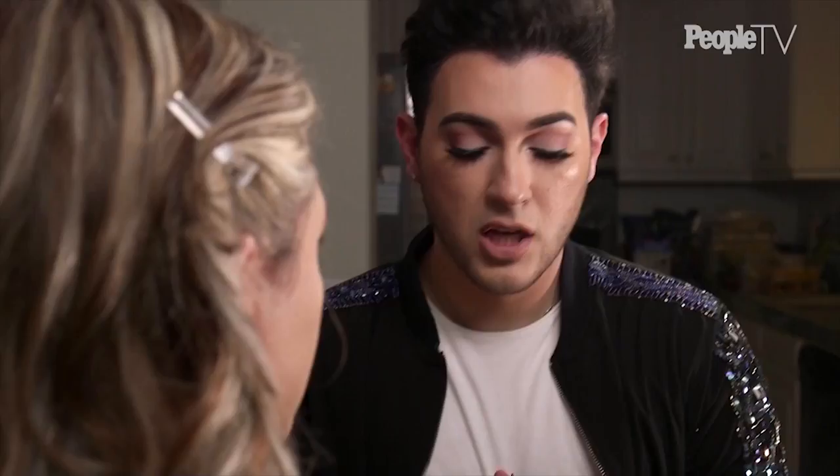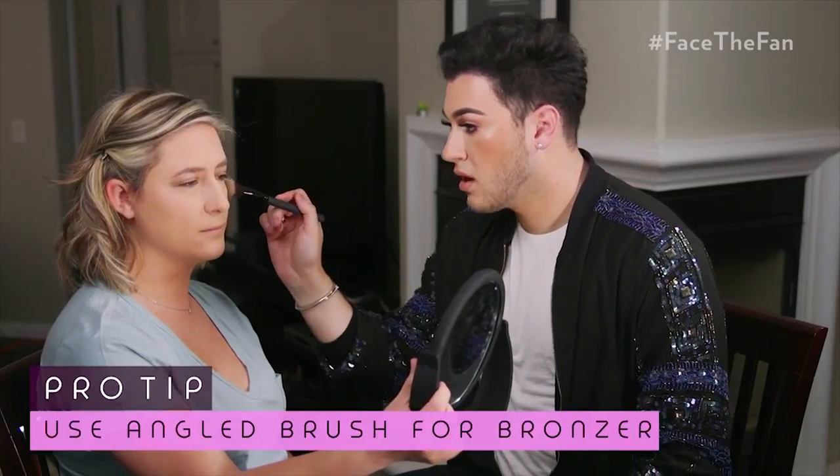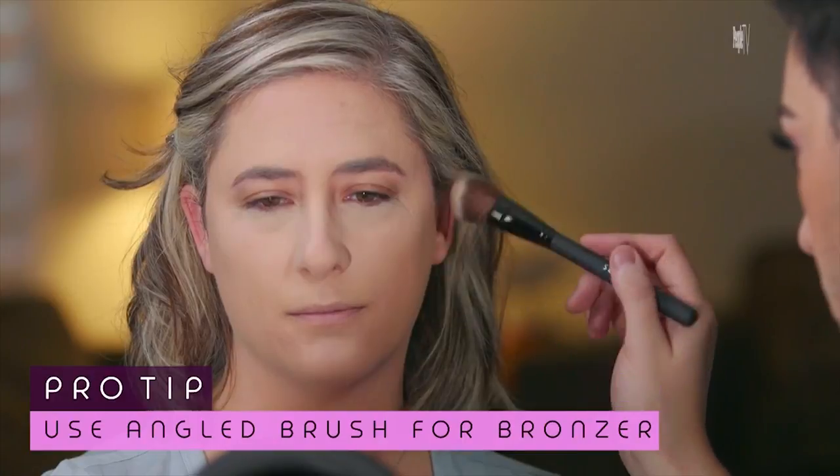Now what we're gonna do is actually contour and bronze up the skin — I feel like that's everyone's favorite part. We're gonna take a little bit of bronzer using a brush that's a little more angled and thinner. Your face is really nicely oval-shaped so you don't have to do too much, but I want to just accentuate the cheeks a little bit more. We're gonna take it from the top here down and just sweep it. We really don't want to do anything too crazy.